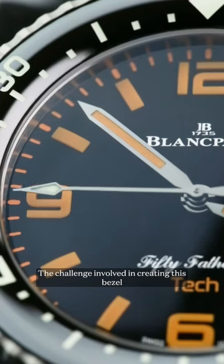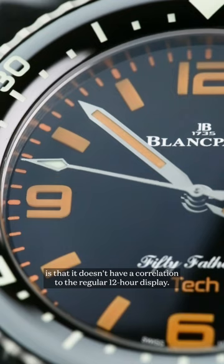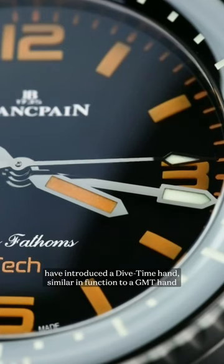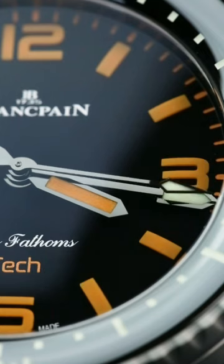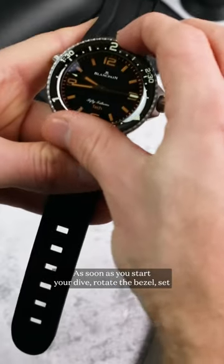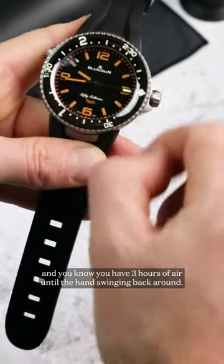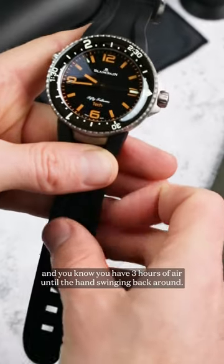The challenge involved in creating this bezel is that it doesn't have a correlation to the regular 12-hour display. To overcome this, Blancpain have introduced a dive time hand, similar in function to a GMT hand, that rotates around the dial once every three hours. As soon as you start your dive, rotate the bezel so that the diamond marker lines up with the hand and you'll know you have three hours of air until the hand swings back around.